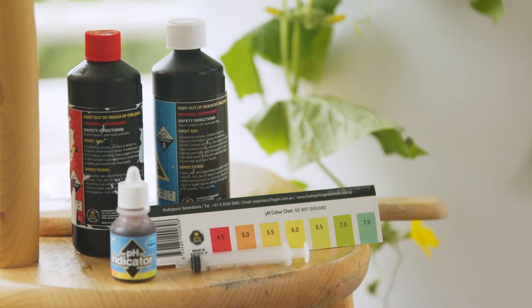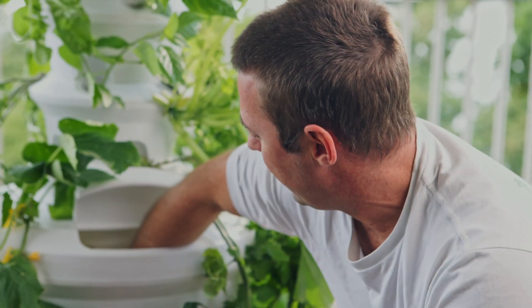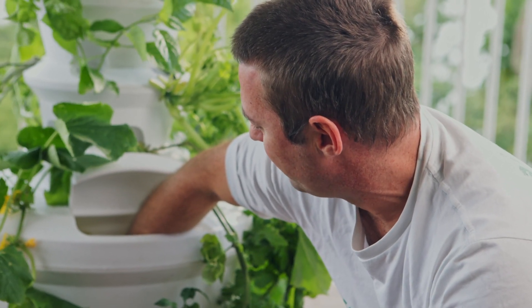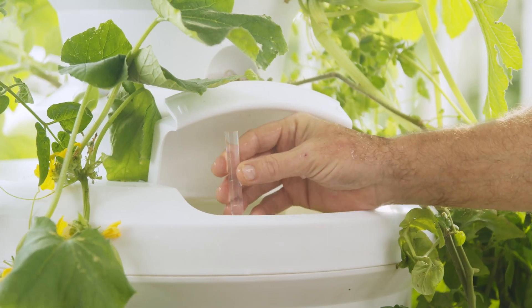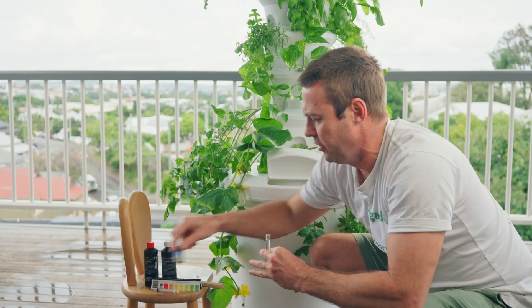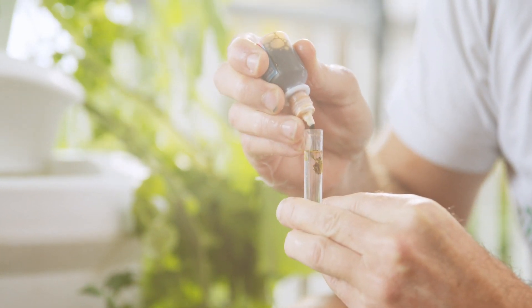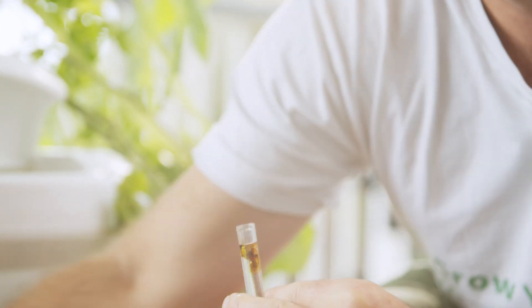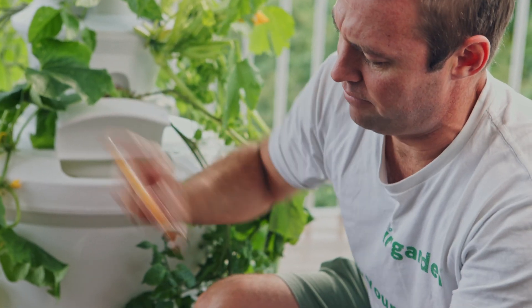The first step is to take our little test tube and dunk it down about halfway into our reservoir, making sure it's full with water. Then we add our two drops of indicator solution and give it a shake.